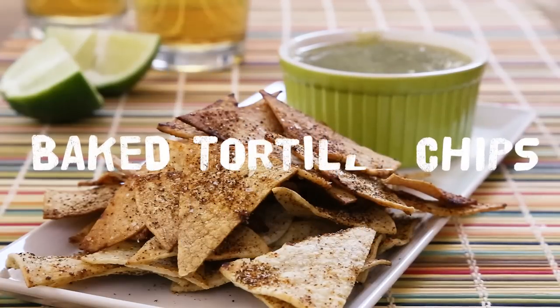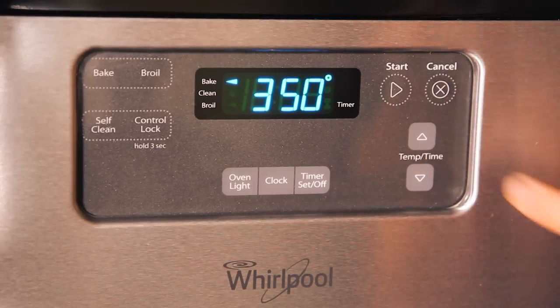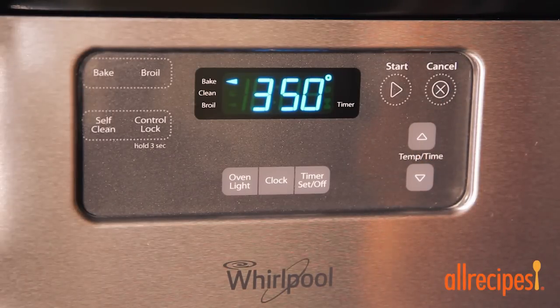Cumin and lime juice add a real zing to these homemade baked tortilla chips, and they're going to be a lot fresher than anything you might find at a store. Let's start by preheating the oven to 350 degrees Fahrenheit.